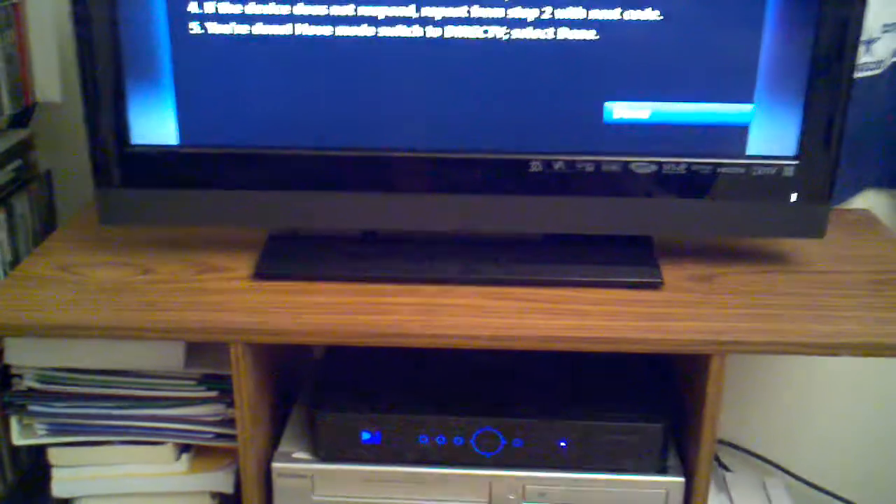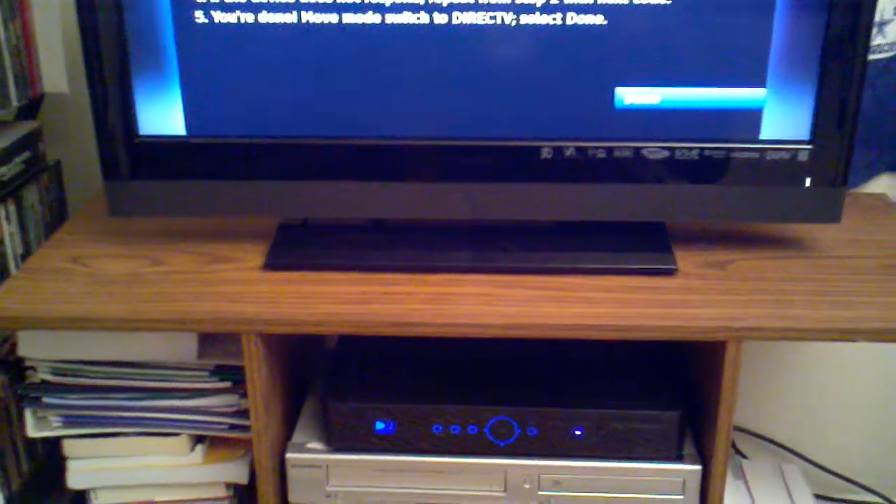My DirecTV AV1 button flashed, meaning that it is connected to my VCR code for my Symphonic TV.